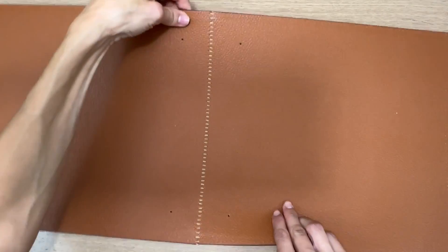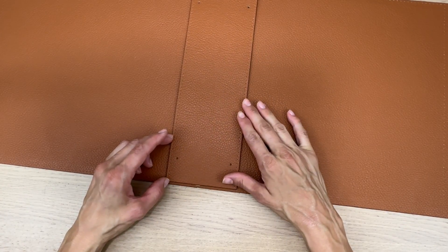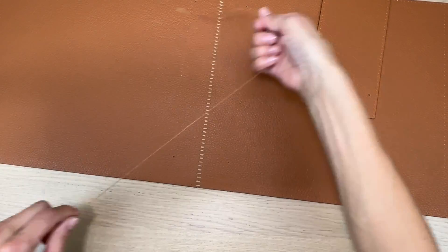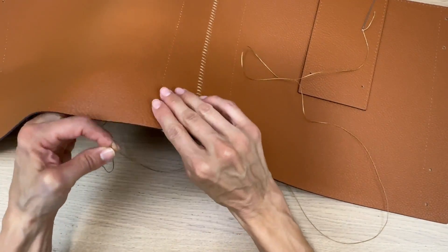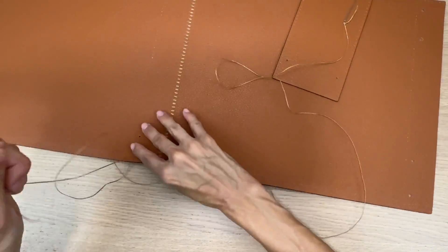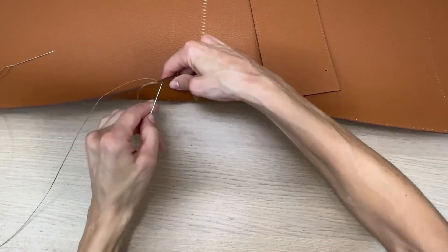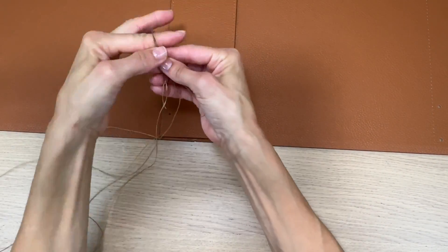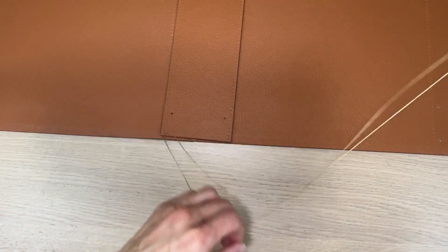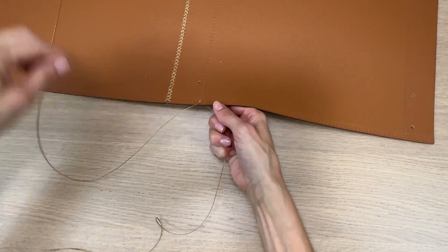After sewing the two front panels together, I'm going to attach now the interior bottom of the bag. I am sewing with two needles, so your thread actually has a needle on both ends. And this way you're creating sort of like a backstitch so that you have a really solid-looking running stitch.